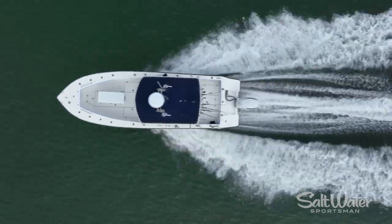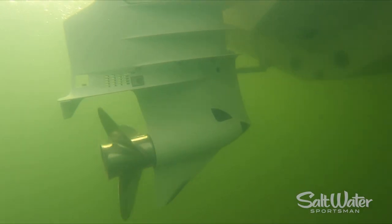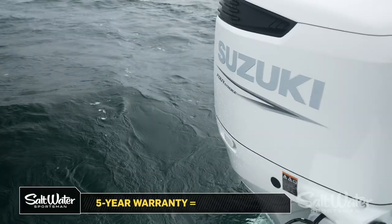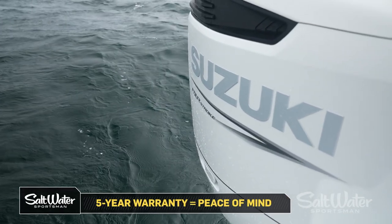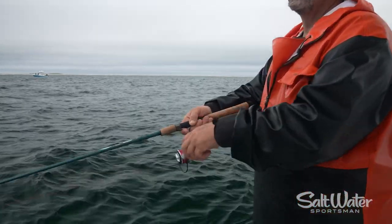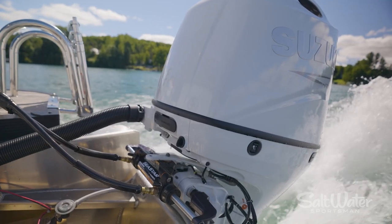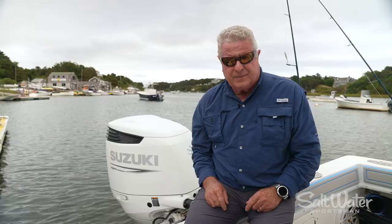Fuel economy on this is phenomenal. I average 2.4 miles per gallon, full tank, four to five people on it. Suzuki offers a five-year warranty on their motors, and they're the only company that's doing that today. It's no wonder they're such a logical choice for saltwater fishermen, charter captains, and if you're looking to power a pontoon boat or a recreational boat inland, you should put Suzuki on your shopping list as well. I'm Randy Vance.